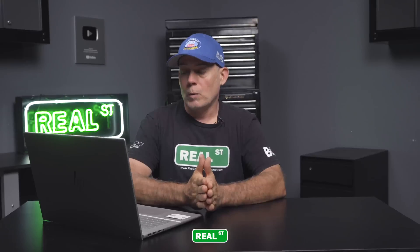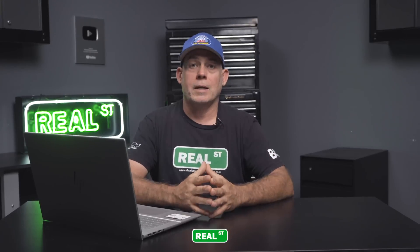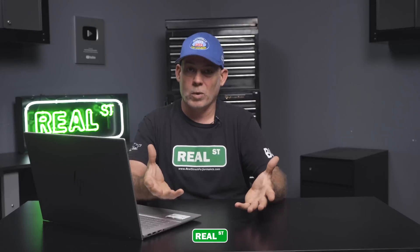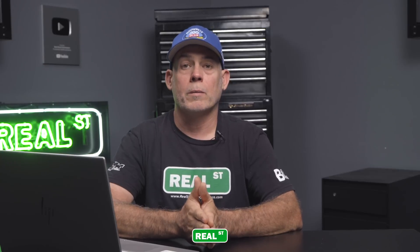Overall the car performed well. We weren't able to get a power number because I don't know the Mainline product and didn't know how to do the configuration right, so the numbers we were seeing looked about half of what we thought it would make. I'm not really going to sweat that — I have some target numbers. We're going to run the car at 30 PSI, twin turbo 64/66 Precision turbos. There's a lot of airflow available.